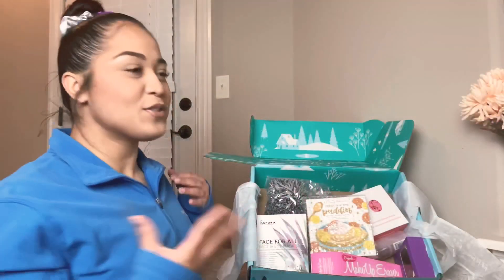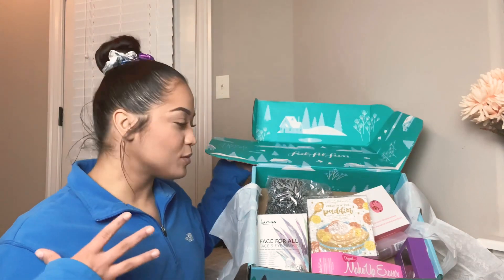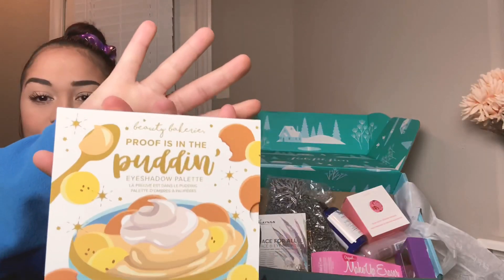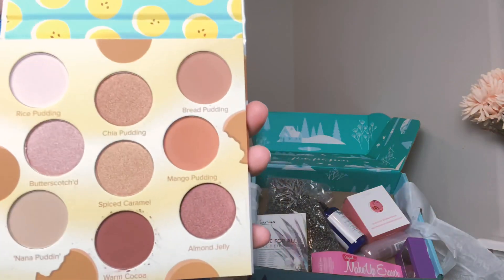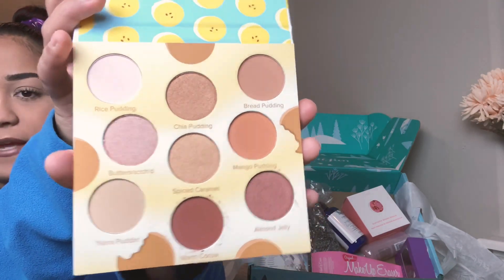I try not to view any other reviews on the box or anything because it kind of spoils me. All right, first thing — we have a palette from Beauty Bakery and it's called 'Proof is in the Pudding.' These are the colors, it's so cute and the pans are very big.